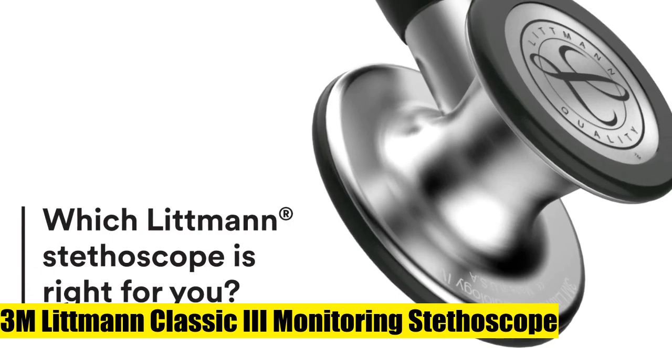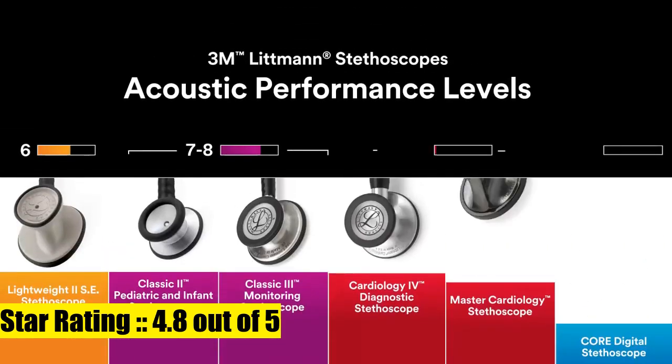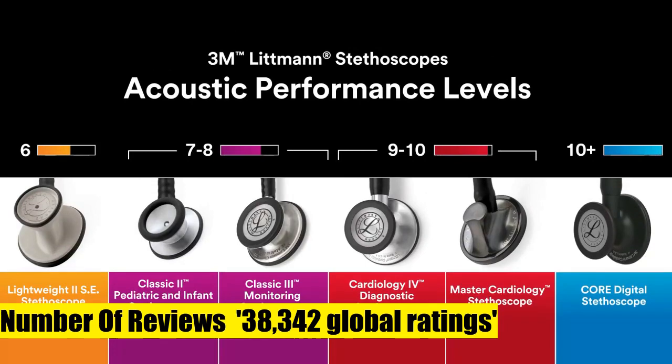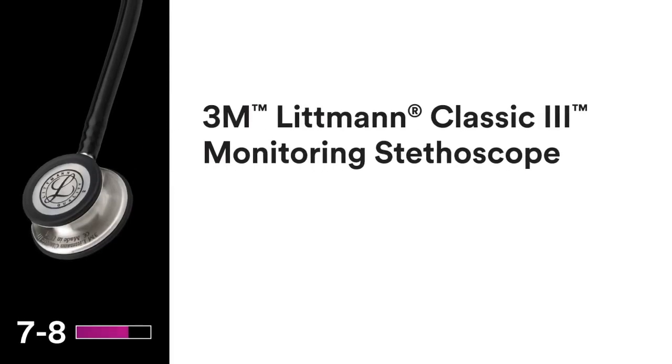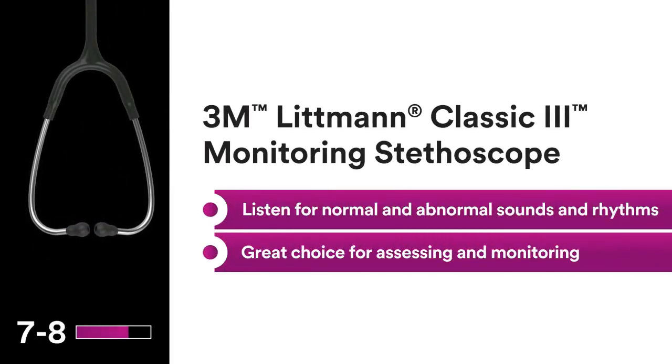3M Littmann Classic 3 Monitoring Stethoscope, Black Tube, 27-inch. Monitor and assess a wide range of patients; detect normal and abnormal sounds and rhythms. Useful in non-critical care environments such as a medical office, general ward, OB/GYN.